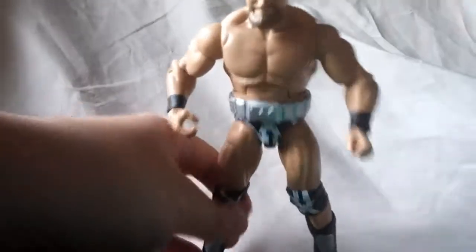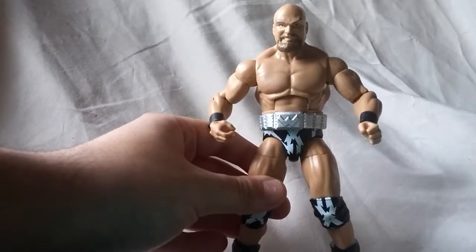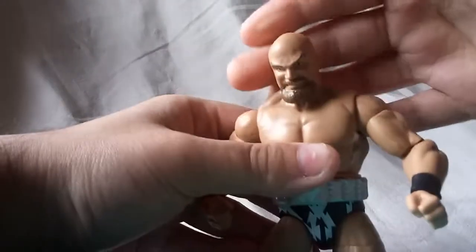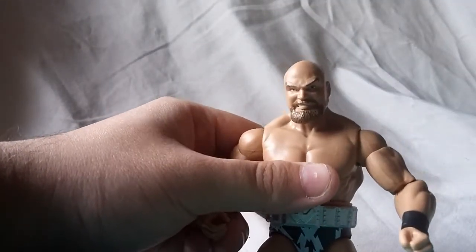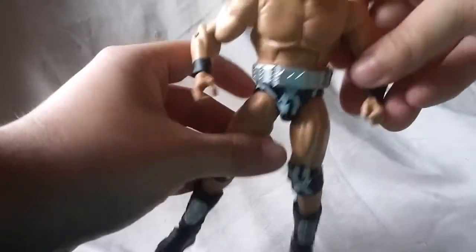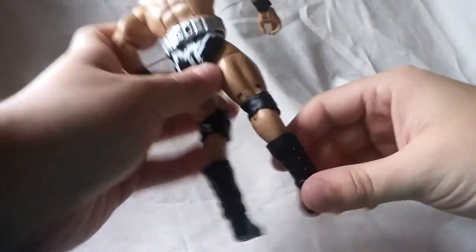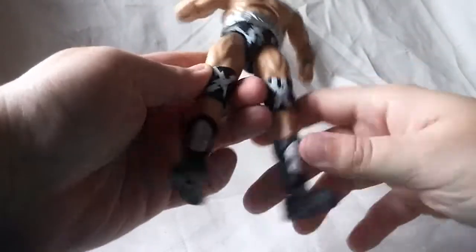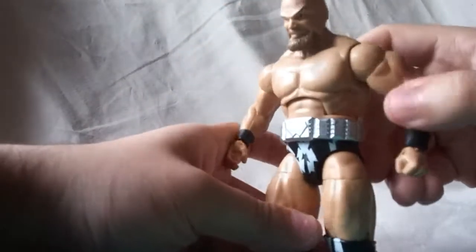Looking at this figure, it is all in the accessories because overall there's not a lot to talk about with this guy. The face definitely is pretty good — they did an okay job, a very generic job. He looks like a generic bald guy with a beard, but overall it looks not too bad. He's got the black wrist tape, not a lot going on there. I do like the design on his trunks, knee pads, and boots — that all looks okay. They did a really nice job painting all that.